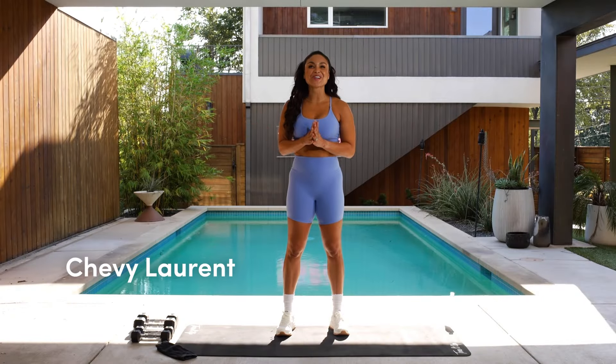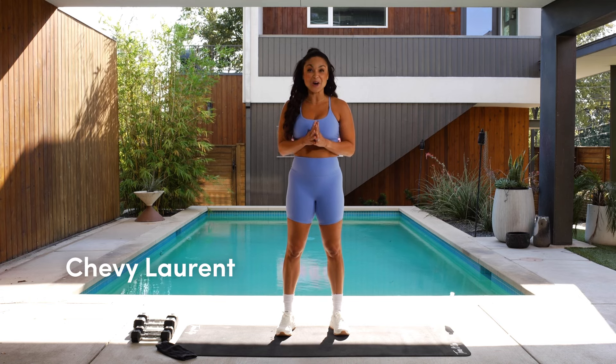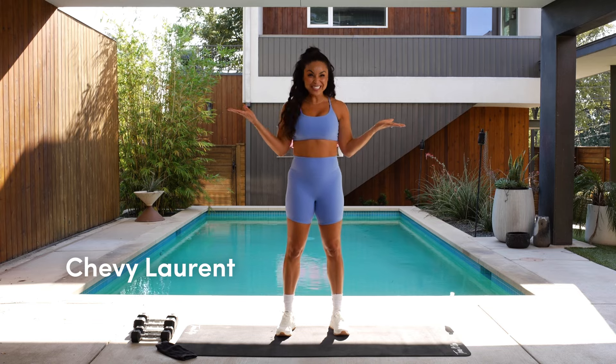Hello beautiful, it is your girl Chevy here and I am so excited to be in beautiful Austin, Texas with you. Thank you for joining me today for this full body strength workout. You ready to do this? I know I'm ready to do this, so let's get after it.